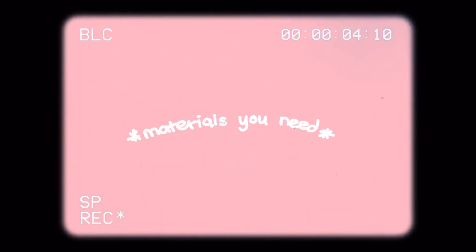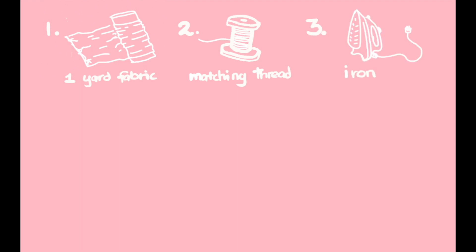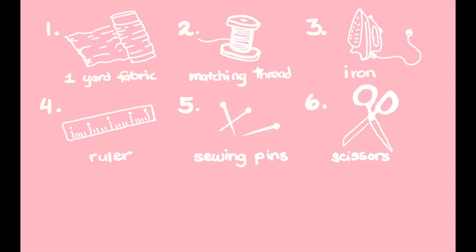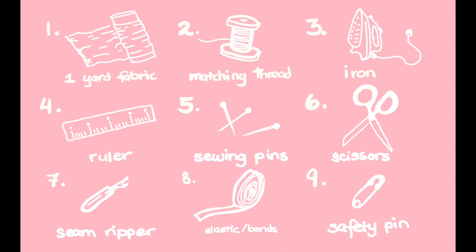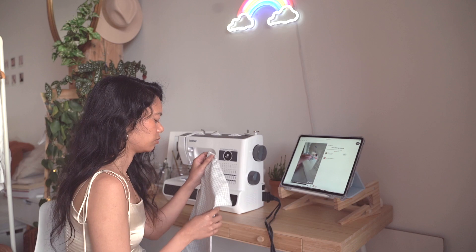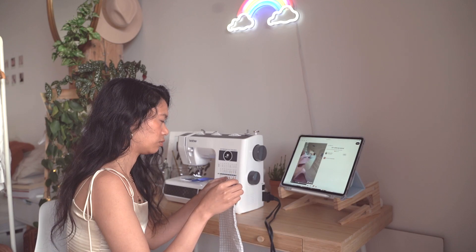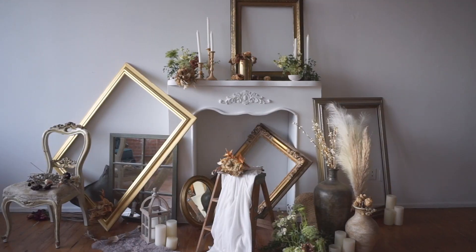Here are the materials needed to make the top: you'll need fabric, some matching thread, an iron, a ruler, sewing pins, sewing scissors or a rotary cutter, a seam ripper, some elastic or bands, and a safety pin. Then sew with the right sides of the fabric together with a half-inch seam allowance, leaving about three inches on one of the sides so you can flip it. Picking up from where I left off, it looks like I need to go iron the fabric, so let's do that.